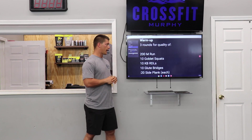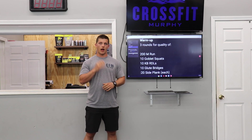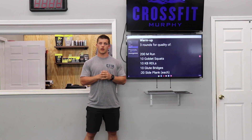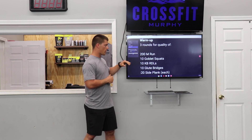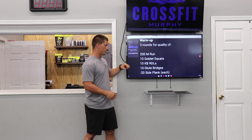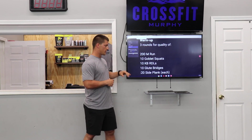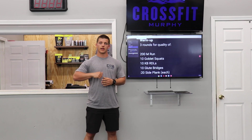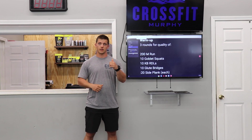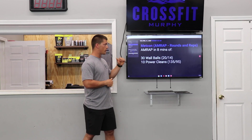For the warm-up, we're doing three rounds for quality: 200 meter jog — not looking to move fast, just move a little bit. Then 10 goblet squats with a kettlebell or dumbbell, or just air squats. 10 kettlebell RDLs, hinging at the hip to loosen up the hamstrings. Then 10 glute bridges on your back, holding two to three seconds at the top. Finish with a 20 second side plank on the elbow or high plank — 20 seconds right, 20 seconds left — to get your core turned on. Three rounds at your own pace.